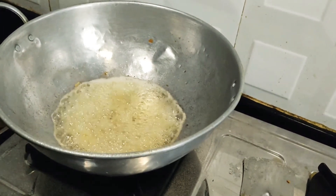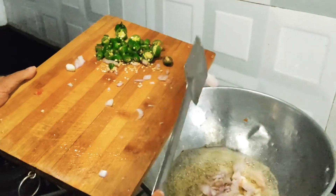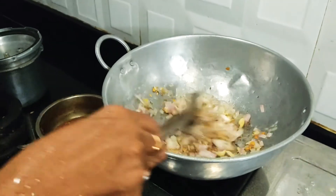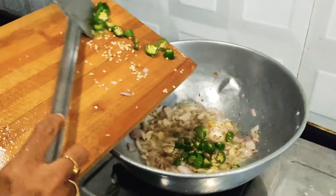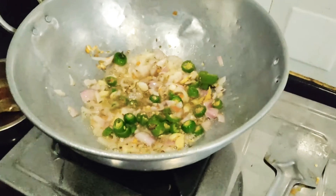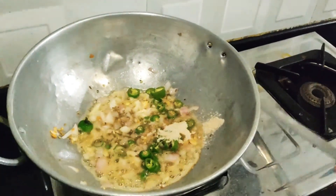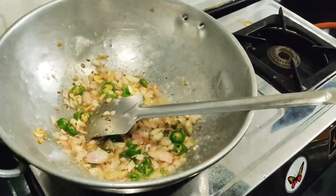Put the onion on top. Pour the onion on top.